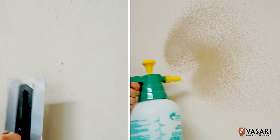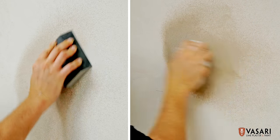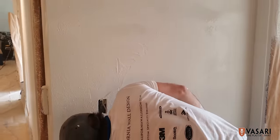Nail holes, scratches, and blemishes are easily repairable. When unsealed, dirt and scuffs can be scrubbed off with water. Solvents like lacquer thinner can be used for more stubborn stains. Veniziano can also be sprayed and back-troweled for more efficiency with the right equipment.